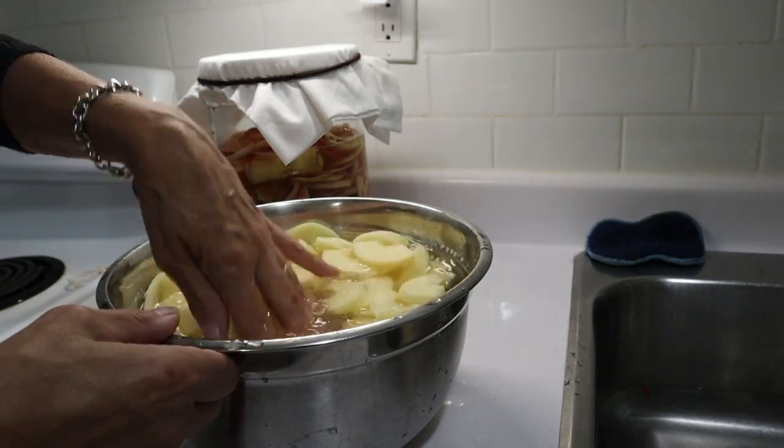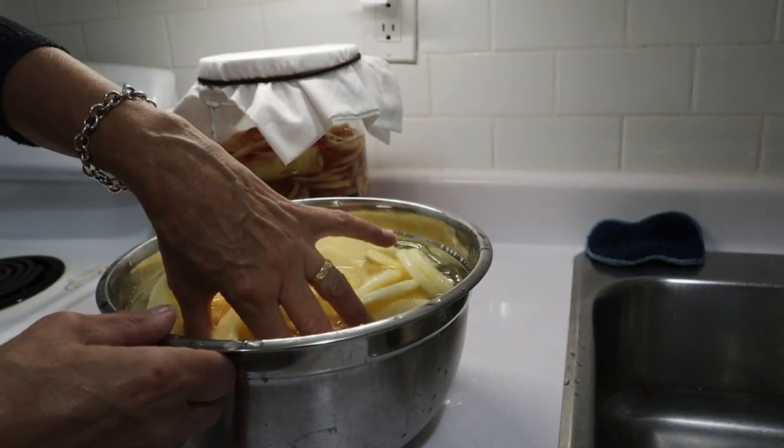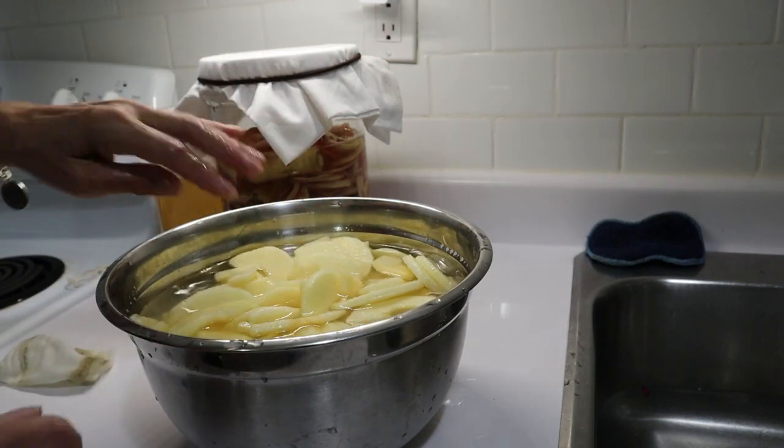The overflow apples are left in the vinegar water so they don't turn brown, and hopefully within a few hours I'll be able to put these on the dehydrator as well. Next time I will not cut so many at once.